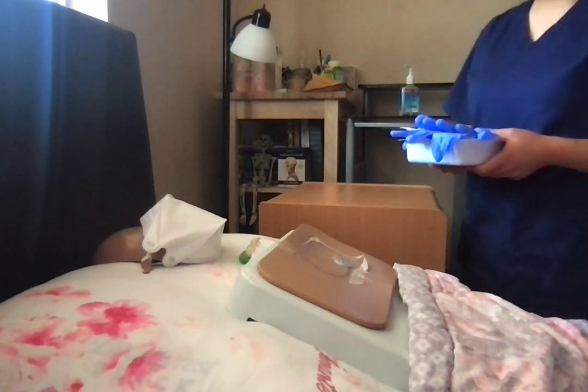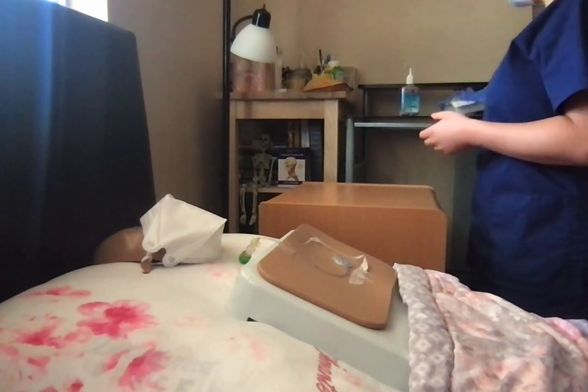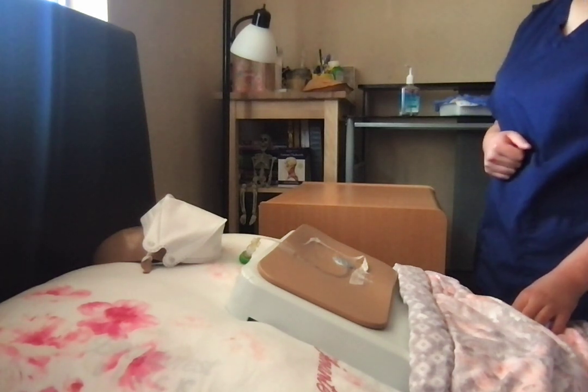Good afternoon, Mr. Jones. My name is Esther. I am a student nurse and I'll be working with you today. Before we begin, can I check your wristband, please? Thank you. Can you tell me your name and date of birth? Casey Jones, June 11, 1992. Thank you.